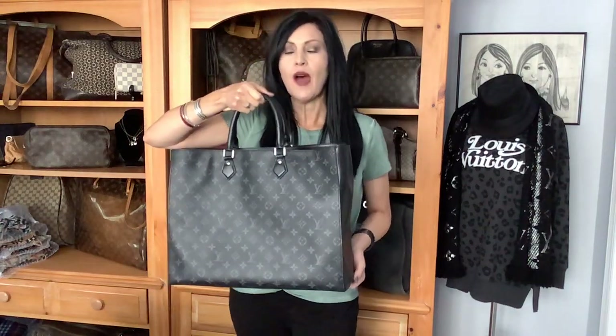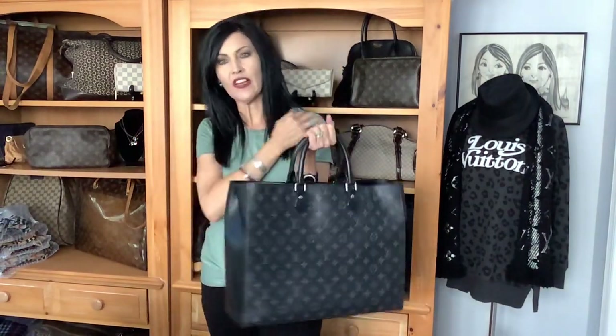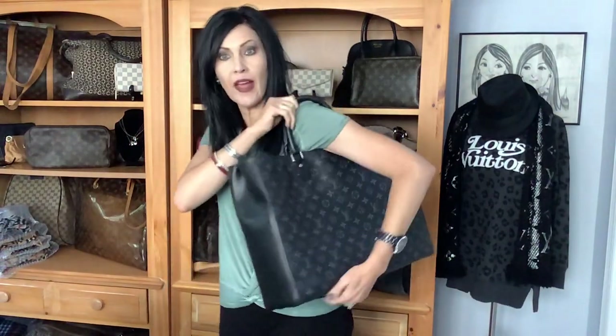It could be a work bag, a travel bag, or if you're super bougie, a baby bag. I considered it for a hot second as a daily bag, but the thing is I can't really get it up over my shoulder — it's not really a shoulder bag, as you can see. So let me give you the measurements.